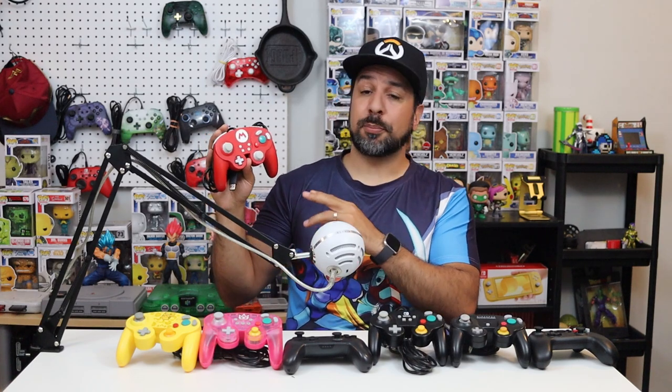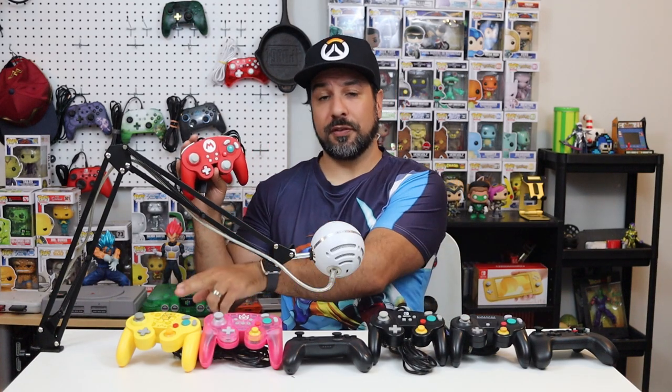The cherry on top compared to the PowerA is the price — only about $25. So if you have a big household or invite friends over often, you can buy two of these for the price of one PowerA. For more detail, check out the review on the PDP Fight Pad Pro on my channel.